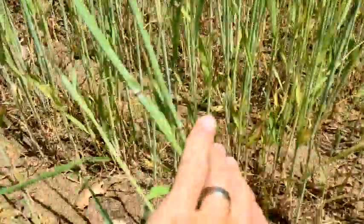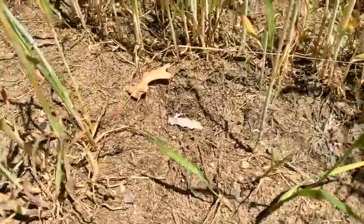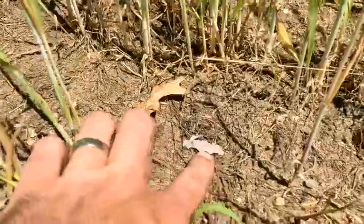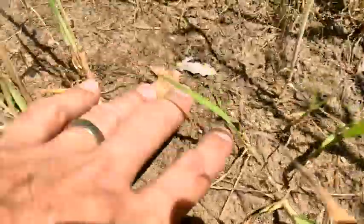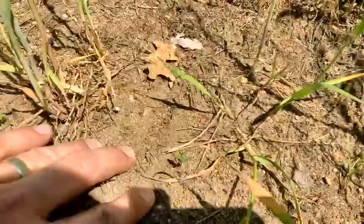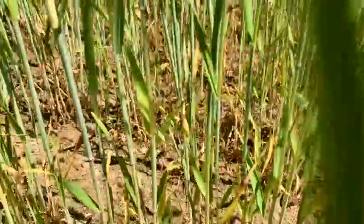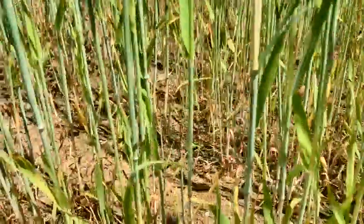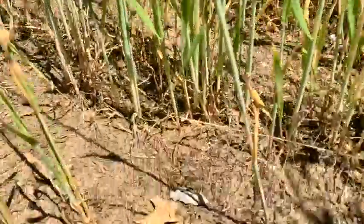I'm on the edge of my rye plot right now and I'm just going to pan down to show you what the soil looks like. It's just really nice open exposed soil here with nothing but winter rye root stems in it. This is what the vast majority of my plot looks like right now.